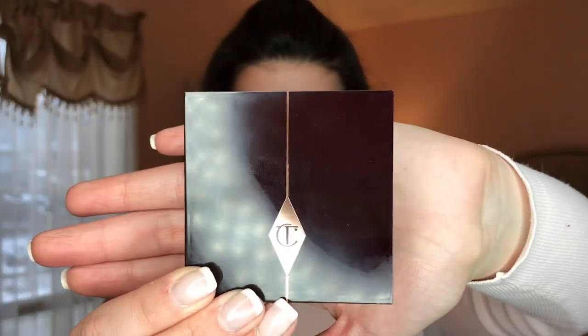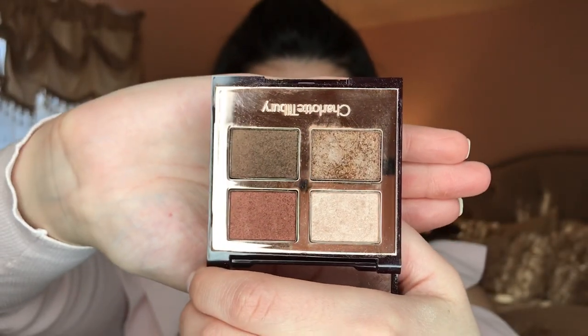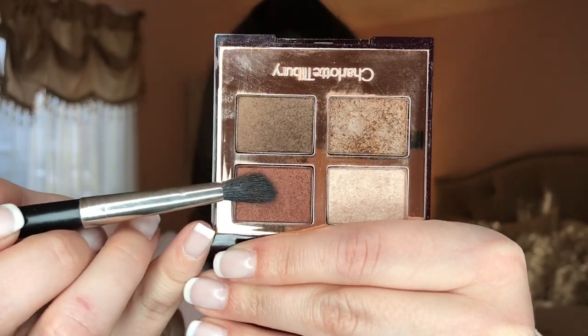Guys, this is my new favorite palette. It's by Charlotte Tilbury, of course, and it's her Dolce Vita palette with these four gorgeous shades that I'm going to use today. The first shade is this beautiful burnt red color that I apply in my crease.